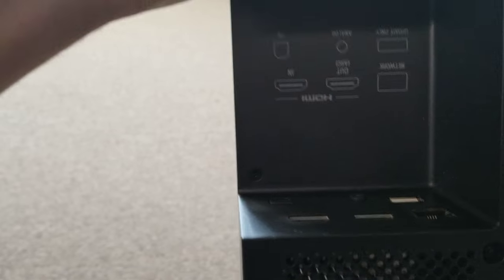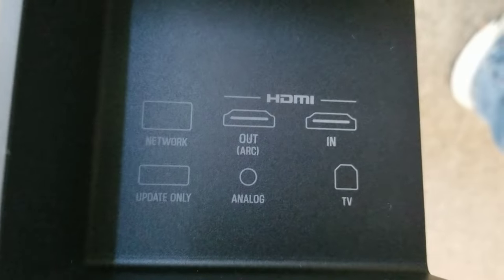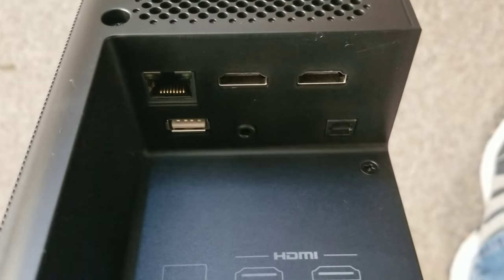On this particular sound bar, there are three ways you can hook this up. We've got HDMI out, ARC, HDMI in, analog, and TV. TV is an optical input — there are our actual inputs.